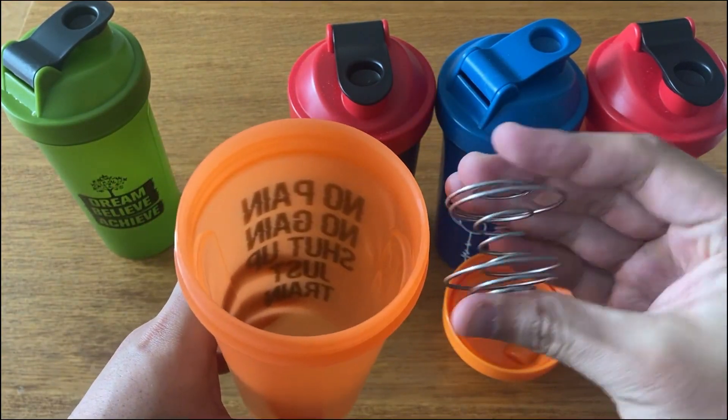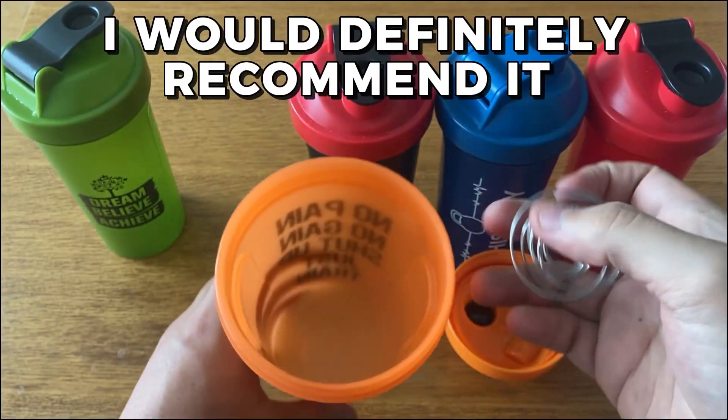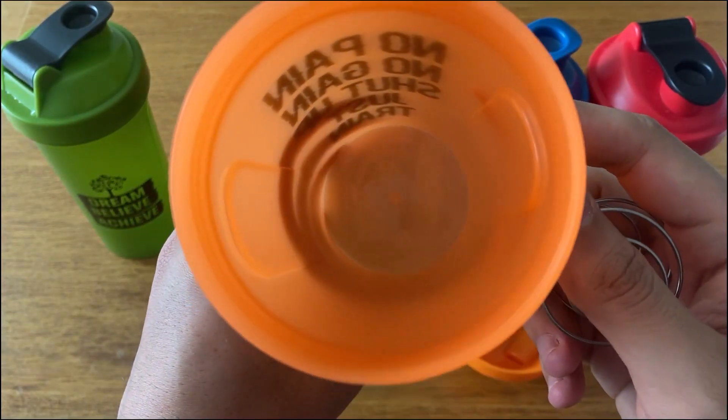All in all, the Gila Sports 5-Pack does what it needs to do, and I would definitely recommend it if you're looking for a quality set of shaker bottles.